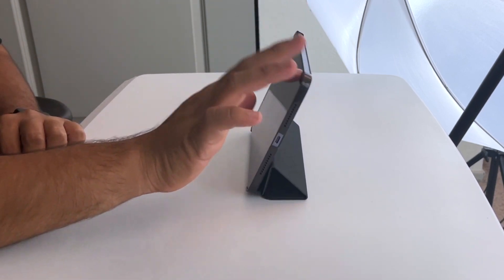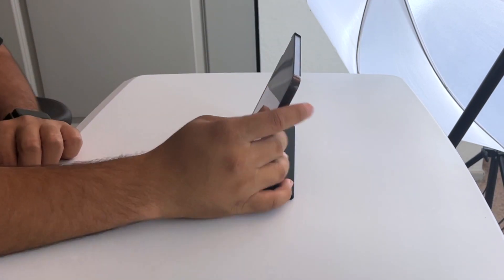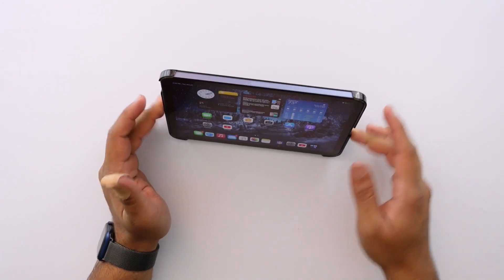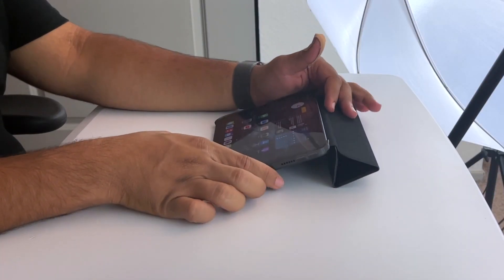So far I'm liking this case. With the iPad mini in general, cases do kind of tip over when you hit the top, but it doesn't seem to be anything out of the ordinary. Let me see what it feels like and try flipping it over into type mode.